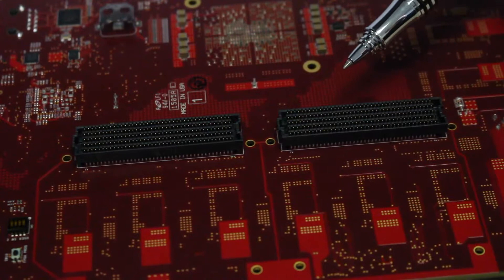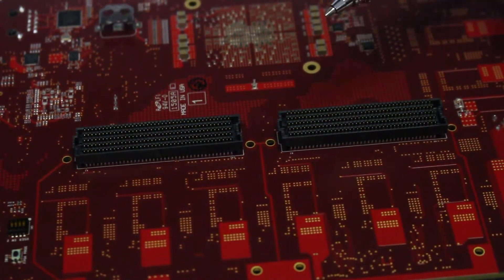These connectors are also spaced in accordance to support a double-width FMC. And that's a quick overview of the brand new FIDUS Artix 7 dual FMC carrier card. For further information or if you have any questions, please visit www.fidus.com.